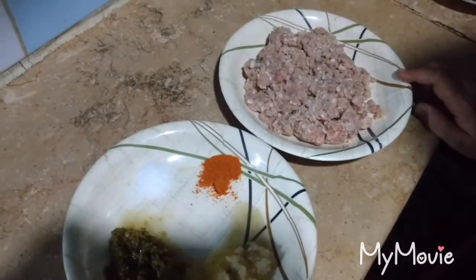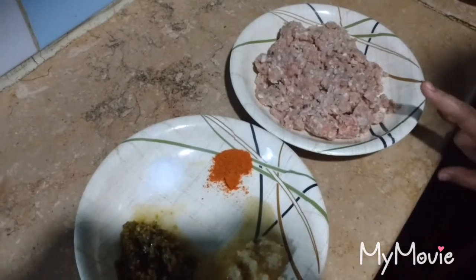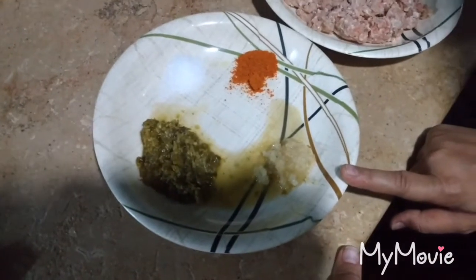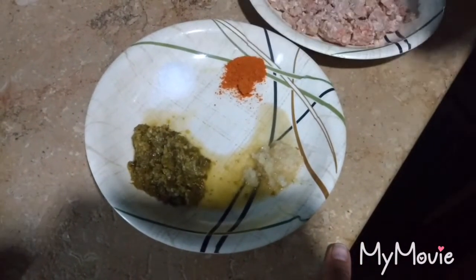Today I am making samosas for which I have used minced meat which is half kg, green chilli paste about 2 tbsp, ginger garlic paste about 1 tbsp, half tsp of red chilli powder and salt to taste.